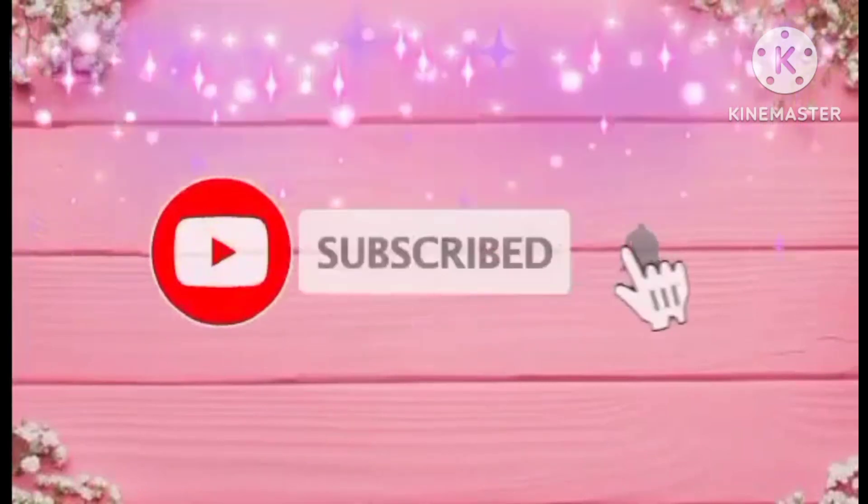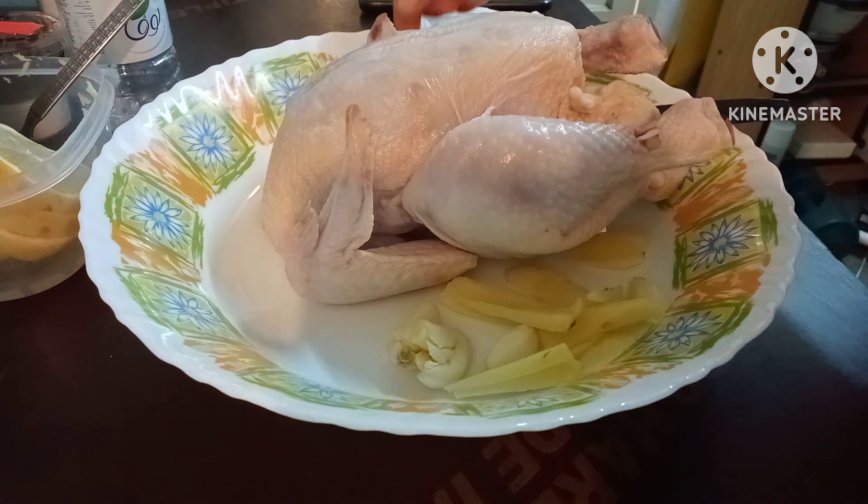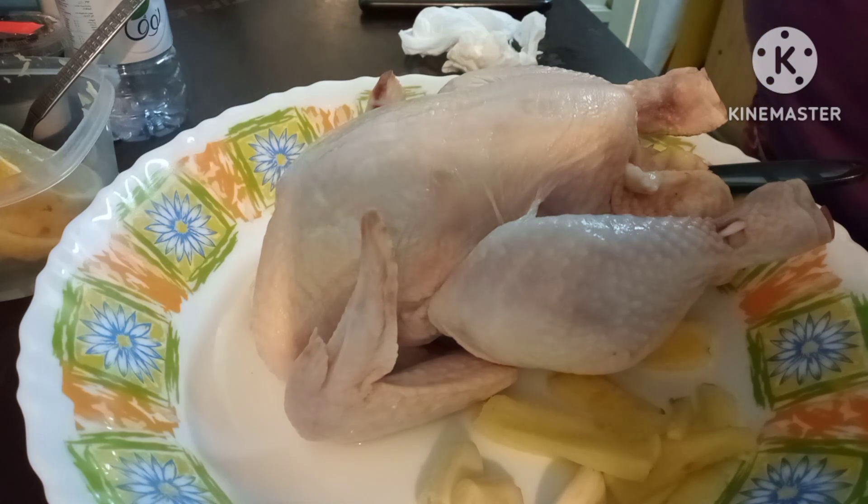Thank you so much for watching, I love you guys. Panibagong araw at panibagong vlog na naman tayo. Mayroon akong isang buong chicken.